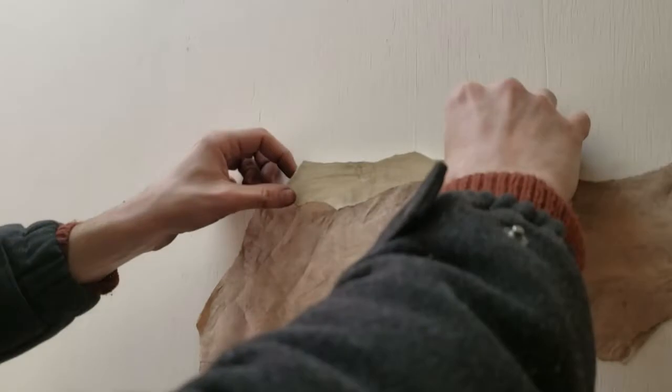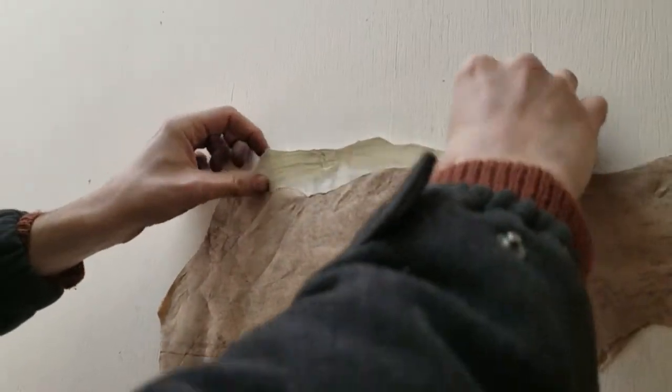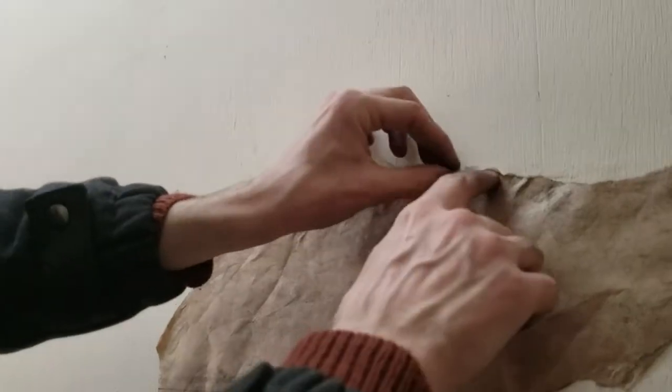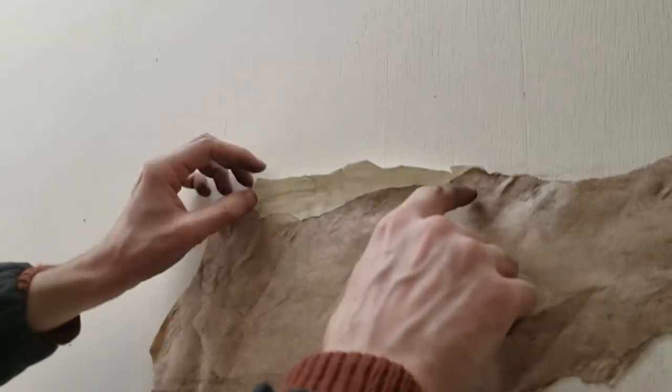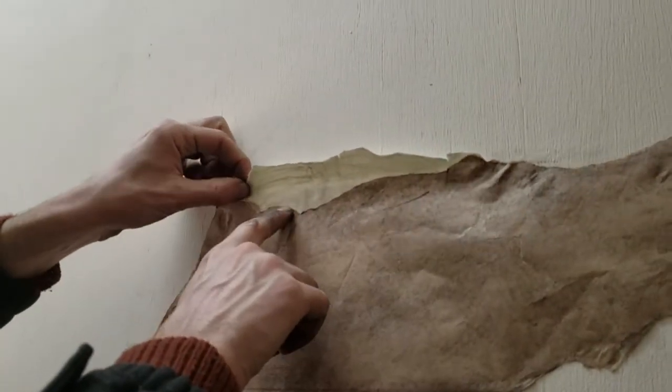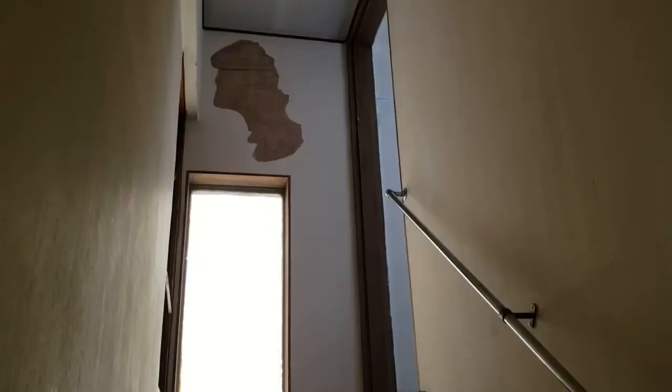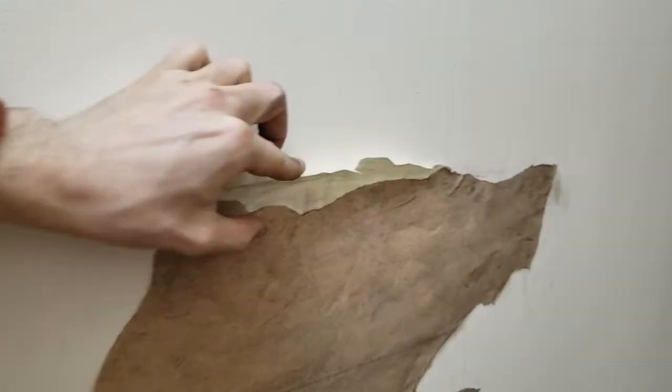I think I want the wallpaper to be sticking out here. Do it like that, and let's just bend it so it looks like it's sticking out. I think that looks pretty good. It looks like the wallpaper came to here and then the wallpaper got a hole in it, right?